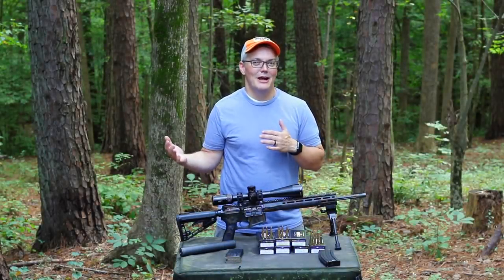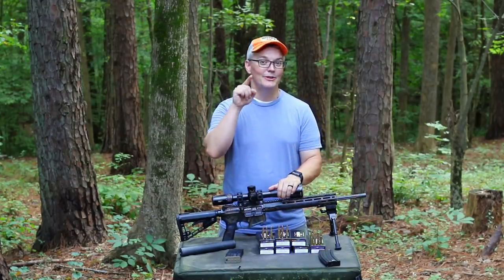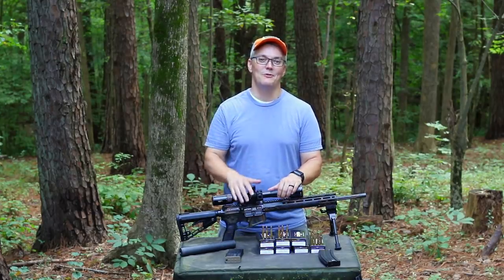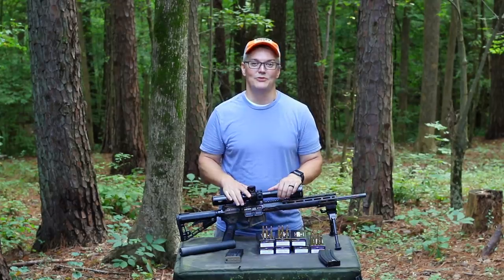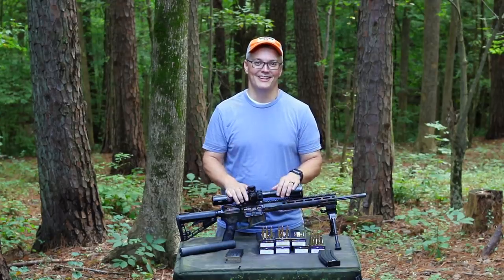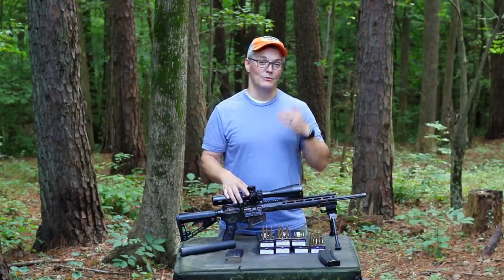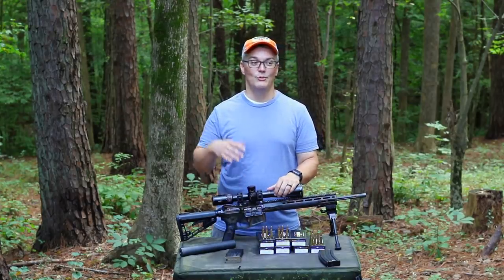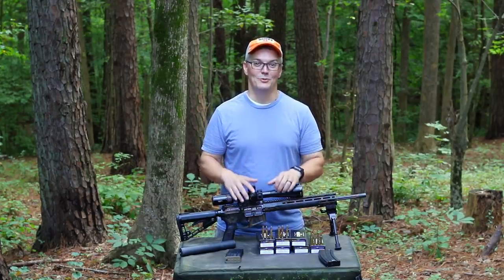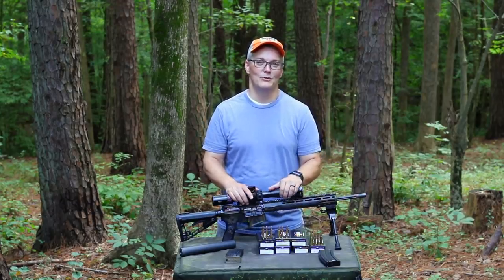By now it should be clear what Wilson Combat means when they say they build match-grade hunting rifles. If you miss with this rifle, it's totally on you. It's also a really soft shooter — this would make a great rifle for a young hunter, but you'd really have to love your kid to buy them one, because this retails for $2,650. Other variants range from $2,600 all the way to about $3,700 for one that's ready to hunt, complete with optic and scope rings. If you have the budget, that's just one more excuse to get one for yourself.